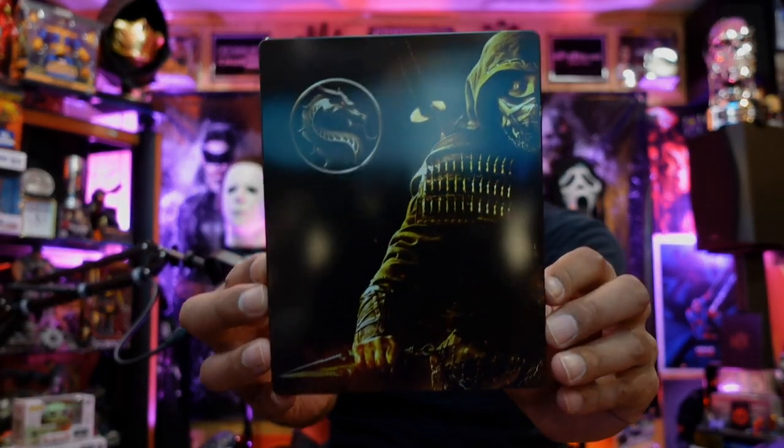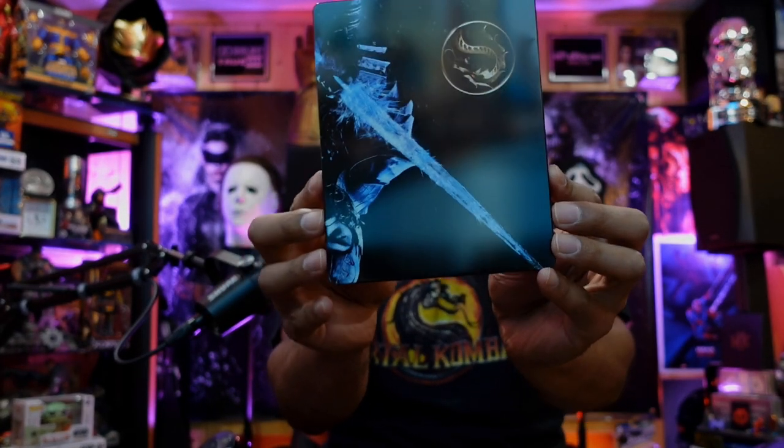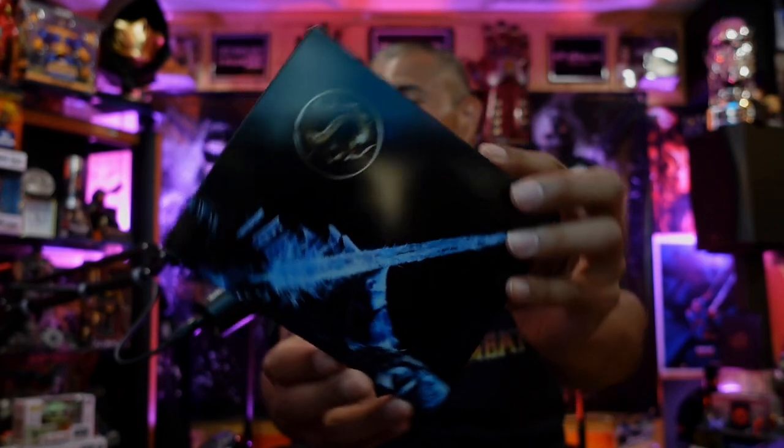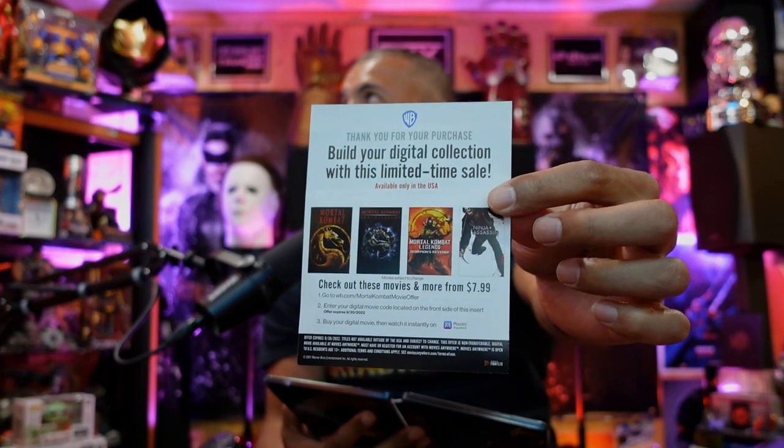Now the glorious front of Scorpion. The glorious back — Sub-Zero. And now the traditional opening and smell of a brand new movie. First we have the digital code on the back. I will be redeeming that.